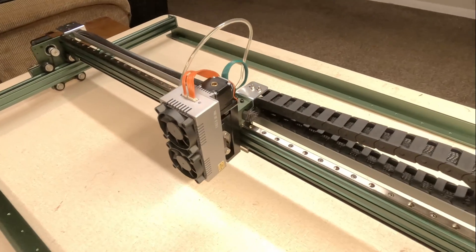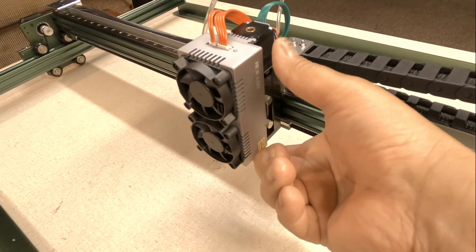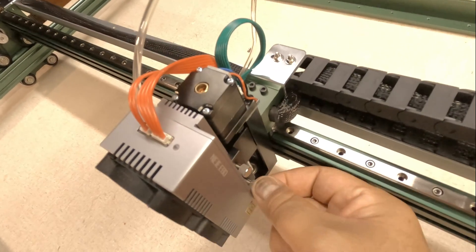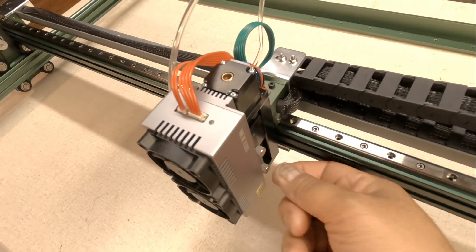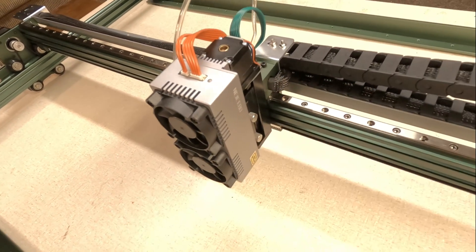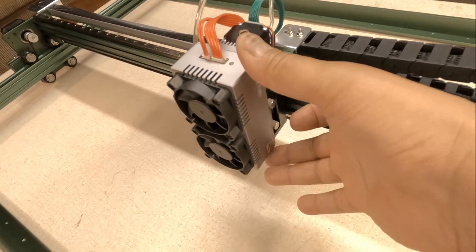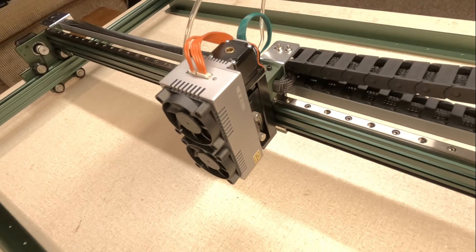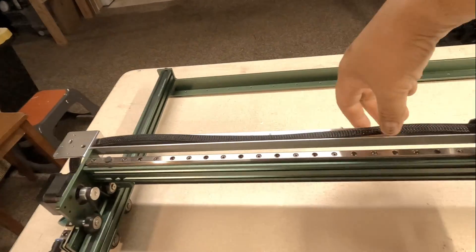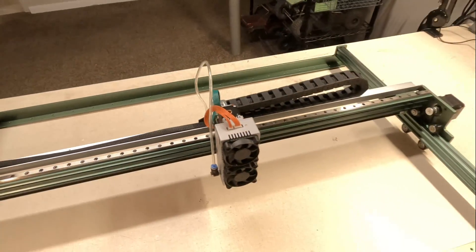Another thing I noticed during the assembly that could have been improved is the mounting of the laser module. You have these little tiny thumb screws which are somewhat blocked by the housing of the module. I have big sausage fingers, so they were a little tough to get my fingers on and tighten. But having said that, they do not require very much tension at all to positively hold this in place. I haven't noted any slippage as I've been actuating it up and down. This nice piece of aluminum extrusion to keep the cables in place — very nice.